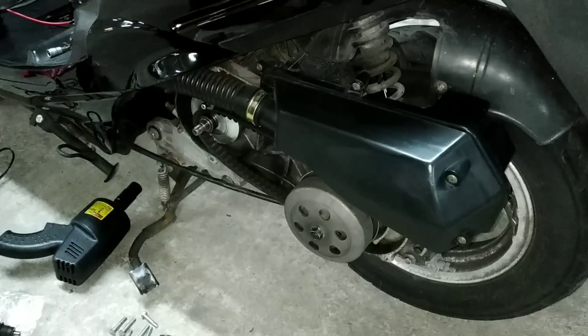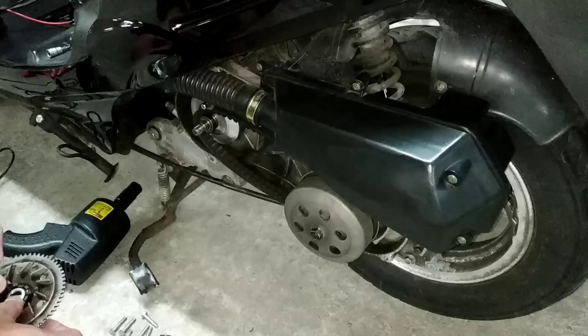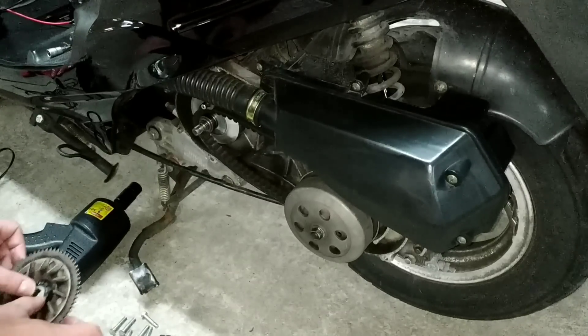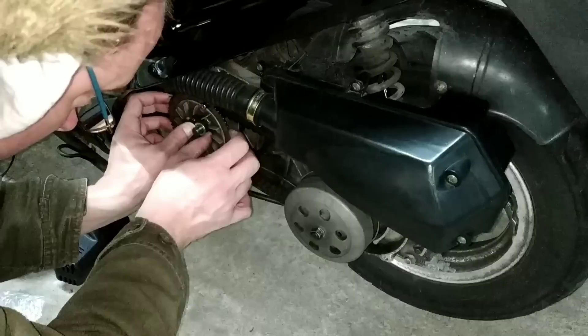So, jetzt kommt das alles wieder zusammengebaut und dann wieder festgeschraubt.